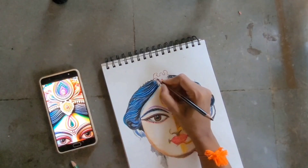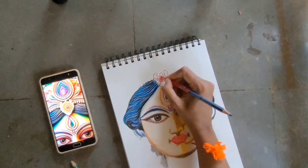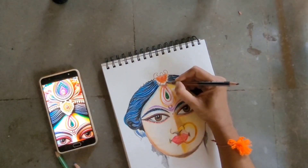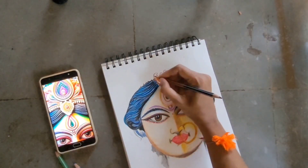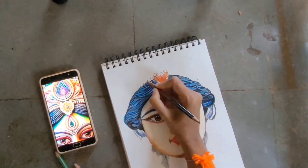Here I'm using brown color and I'm doing the Kirita — you can see the Mukut, right? I wanted the Durga Maa to be very colorful, and that is the reason I have added a lot more color here.